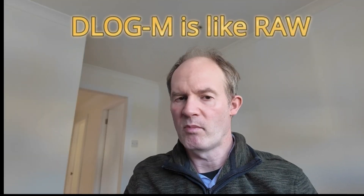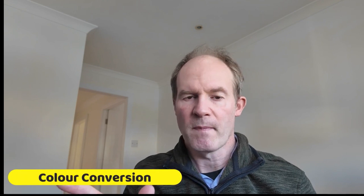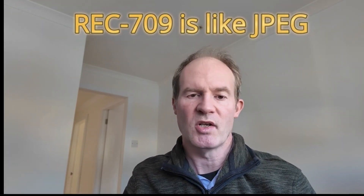If you're a photographer, you might be familiar with raw files from Nikon or Canon — the D-Log footage is the equivalent of your raw file, where you make changes first and then convert to JPEG for display. Similarly, Rec 709 is like a JPEG that can be displayed on pretty much all devices, and that's our final goal.